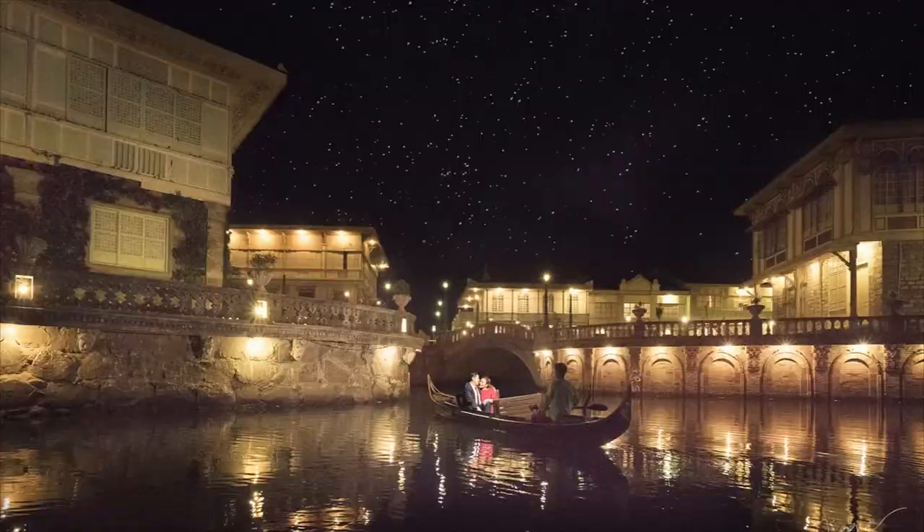Hi guys, this is Jiggy, a portrait and wedding photographer from the Philippines, and welcome to the channel. In this particular episode, I'm going to take you behind the scenes during a pre-wedding shoot here in Cebu City at a wonderful resort called Dusit Tani Maktan.